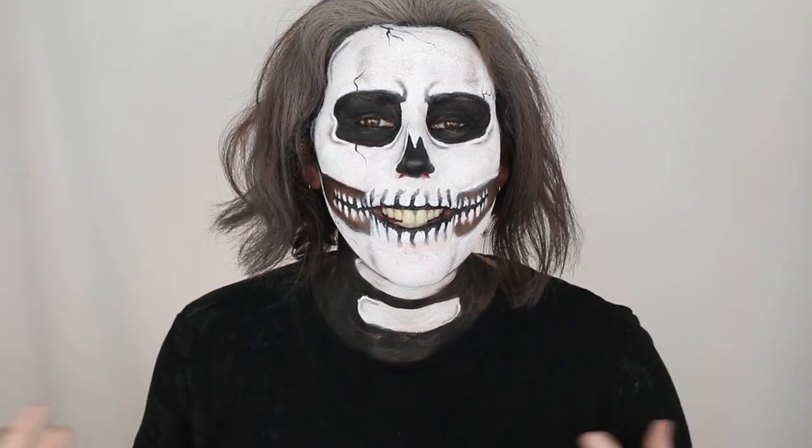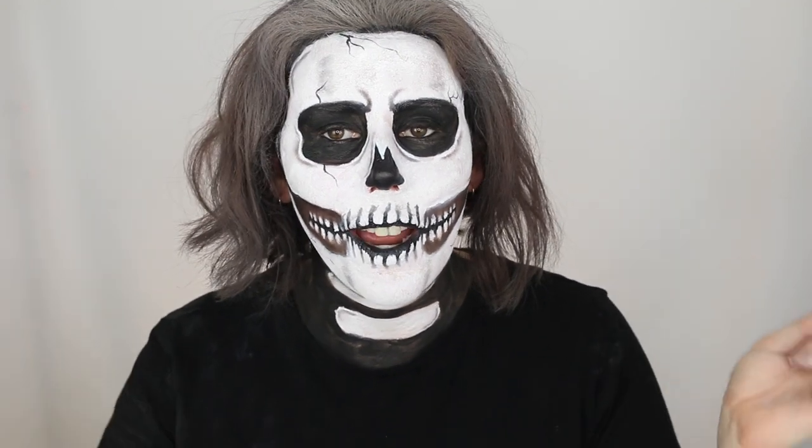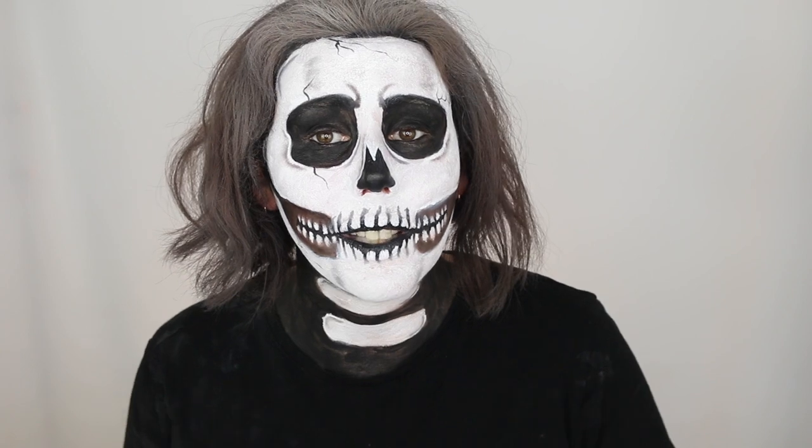Hello everyone, welcome back to my channel. My name is Bettina and I'm the makeup enthusiast. If you're new here and you want to see more Halloween looks, I hope you would consider subscribing down below. Today I'm showing you how to do a skull for Halloween — a fairly basic skull, and then transforming it through to a more in-depth skull where we add shading and depth, so you can do either.